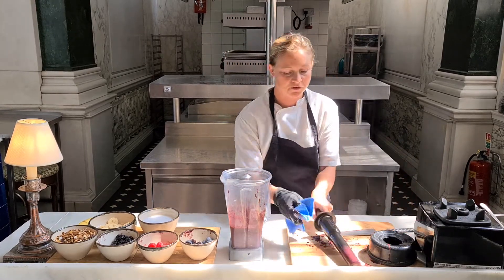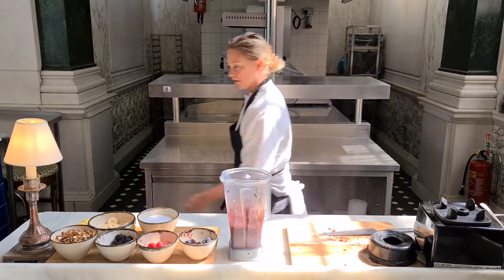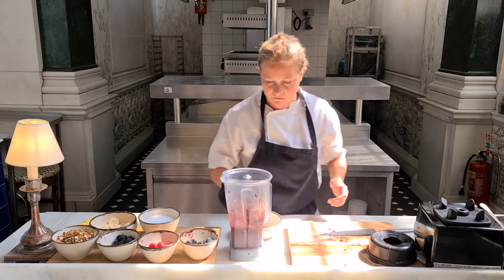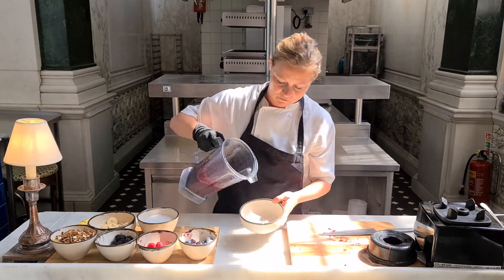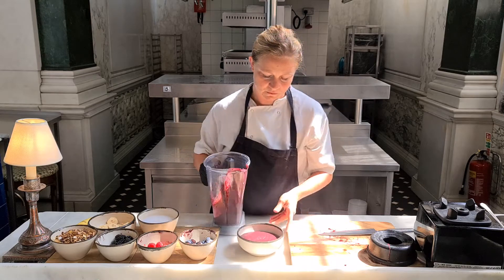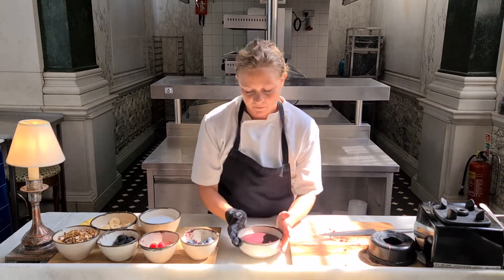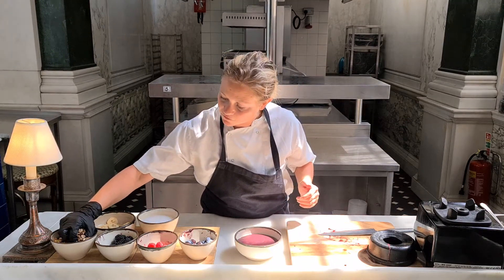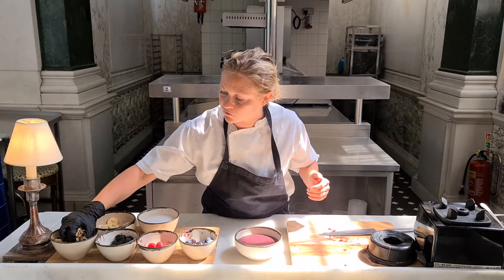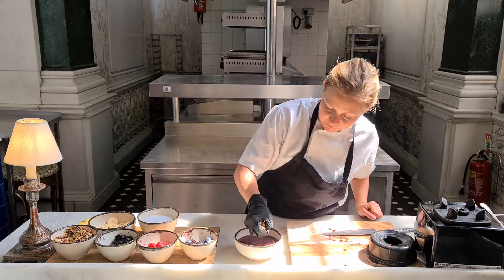A good secret is to keep the bowl that you're going to eat out of in the freezer. So just pour it in like this. You can top it with some granola if you like — we use our house granola made by our lovely head pastry chef, but you can make your own. Toast some oats in the oven with a little bit of agave, add some seeds, some nuts, whatever you want.